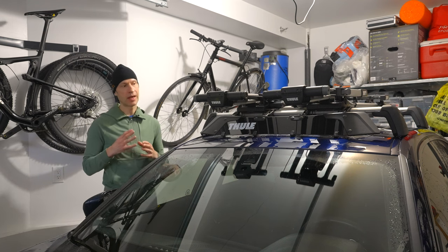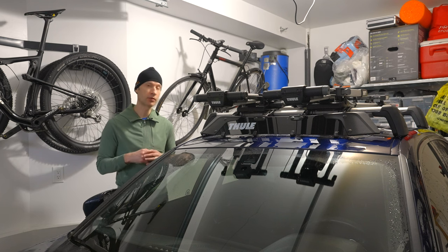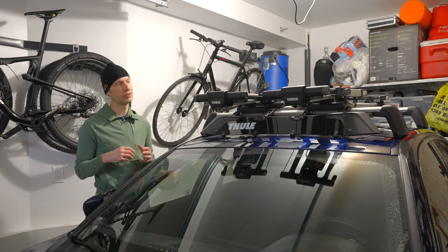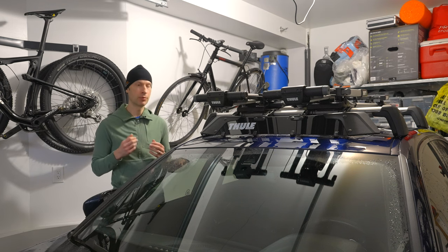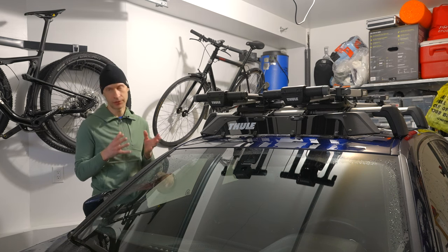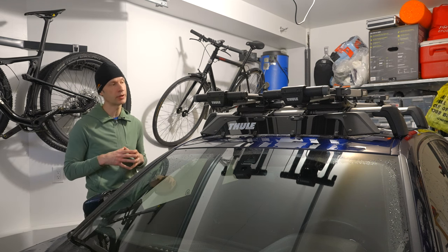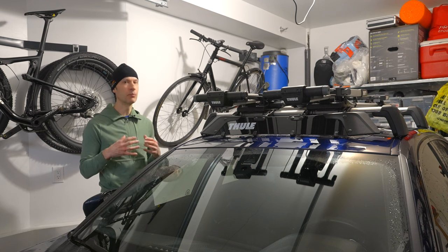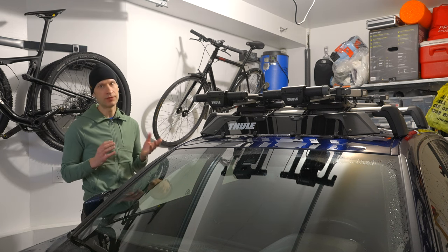Without the deflector, at speeds above 40 kilometers an hour — with or without a bike on — I would get really high-pitched whistling from the crossbars, getting progressively louder with speed, along with a lot of wind noise and air turbulence. But with the windscreen on, there was a noticeable reduction in both whistling and wind noise. Whistling at any speed from 40 up to 120–130 kilometers an hour was entirely eliminated — you couldn't detect any whistling whatsoever. For air turbulence and wind noise it substantially reduces that as well, and I'd say overall it reduced wind noise by at least 50 to 60 percent.